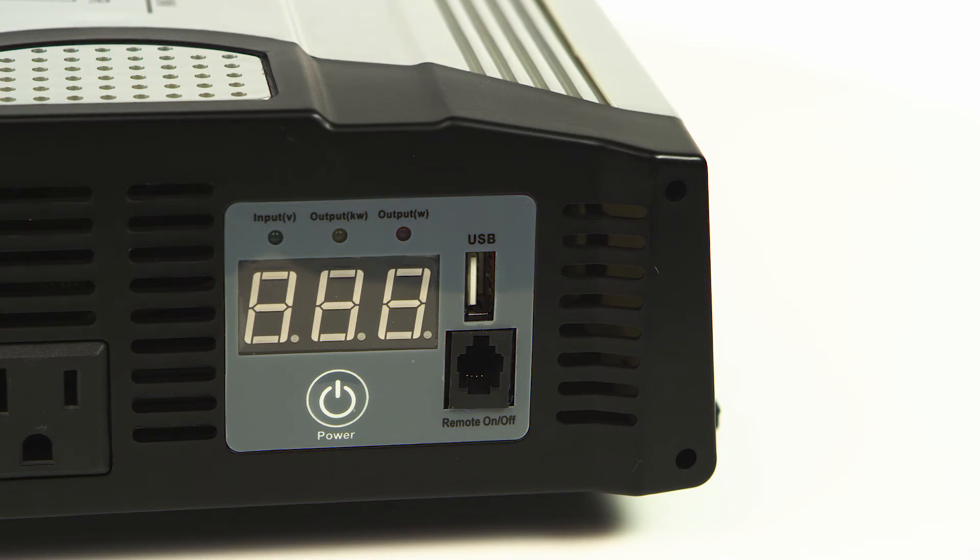Features a built-in voltmeter to visually monitor your battery voltage, and an LED indicator light that confirms power and warns of faulty conditions. Includes low voltage alarm, overload, and overtemp protection.